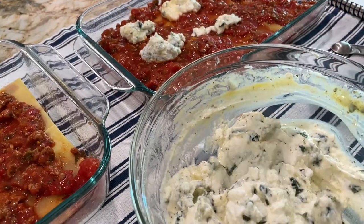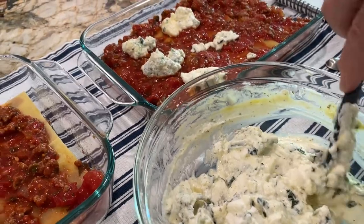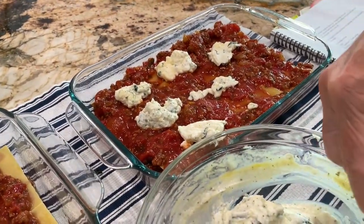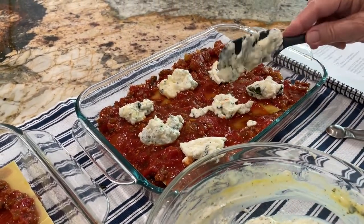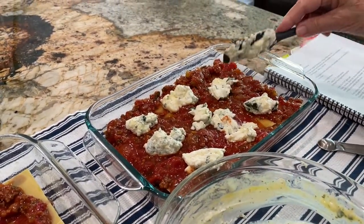We have to do mozzarella too — that goes in next. We're not even going to eat this today because it's better if it sits overnight — put it in the fridge overnight so it all comes together.